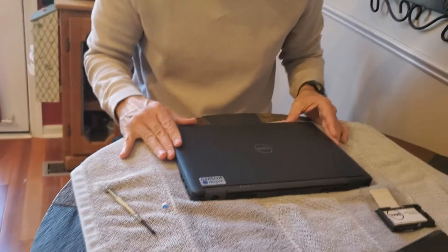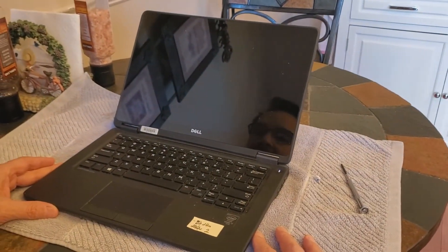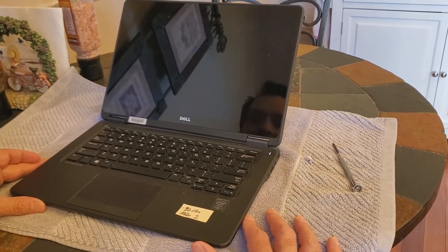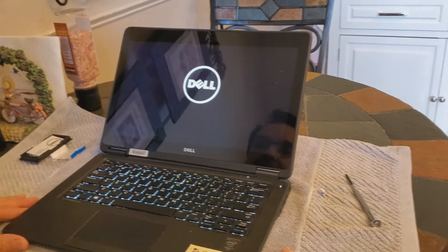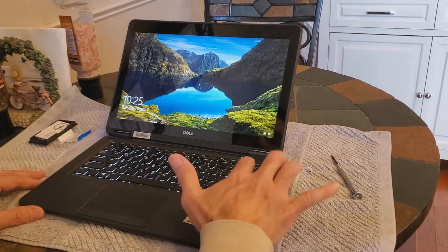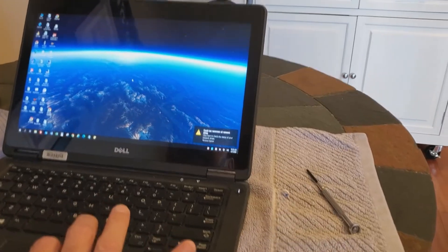And if we did this correctly, we should turn it back on and it should recognize the memory. It may come up with the BIOS settings. There we go, it's coming up — for the most part.